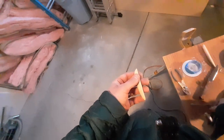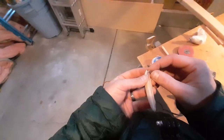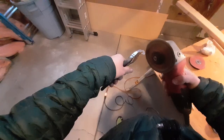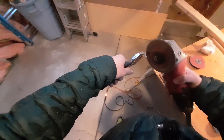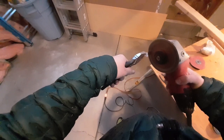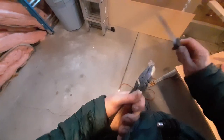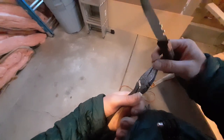Take your rudder and cut a little slot for it to go through that wire — right in the middle.